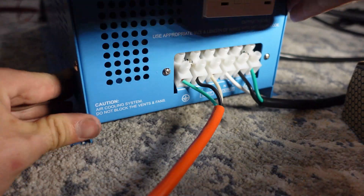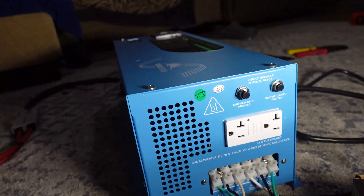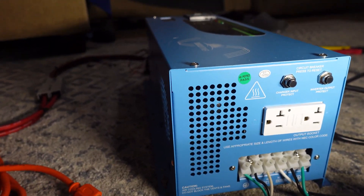Alright, so that's what the front of the inverter looks like. We don't have to worry about anything over here now — we have our grid input going in and our grid output going out. So I'm going to go back to the other side, power it on, and show you guys the charging function and measure current coming out of it.